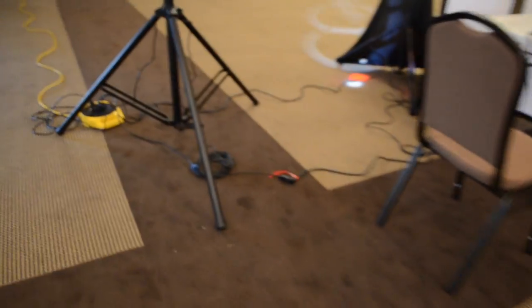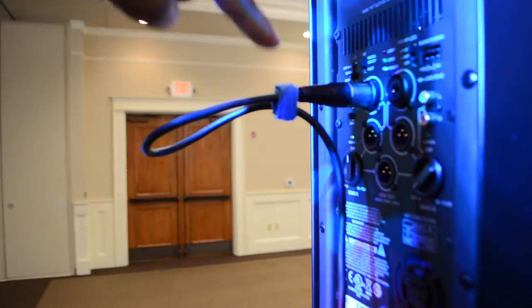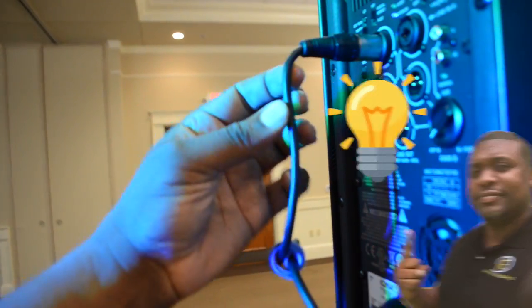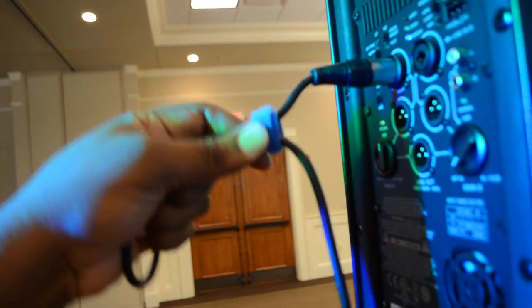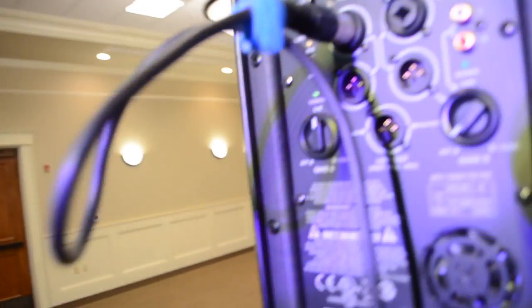I've even got them on the plugs down there. As you can see, behind the table is always going to be kind of junky. But I've even got it on the XLR cable, because if you don't, you put strain on that cable and eventually it comes out. If you just take a Velcro cord tie and put it on there — easy to put on, easy to take off — it helps maintain your wire and keeps a long life on it, because everybody hates buying XLR cables.